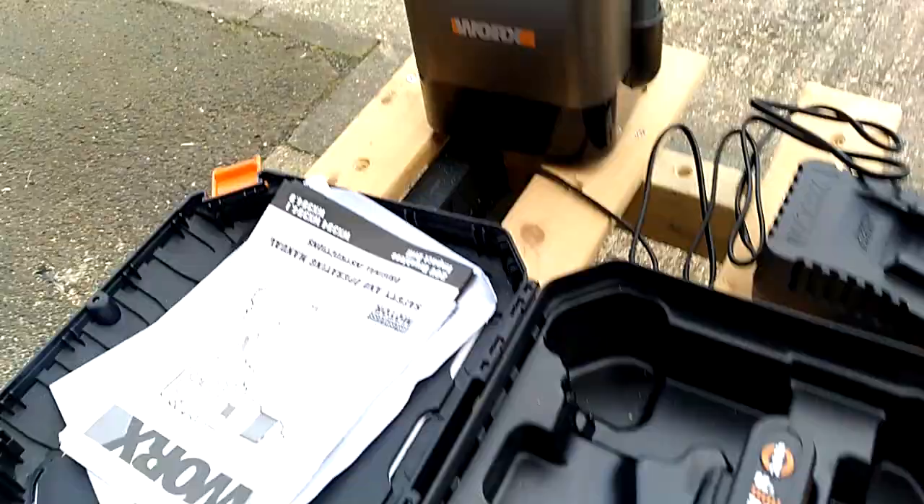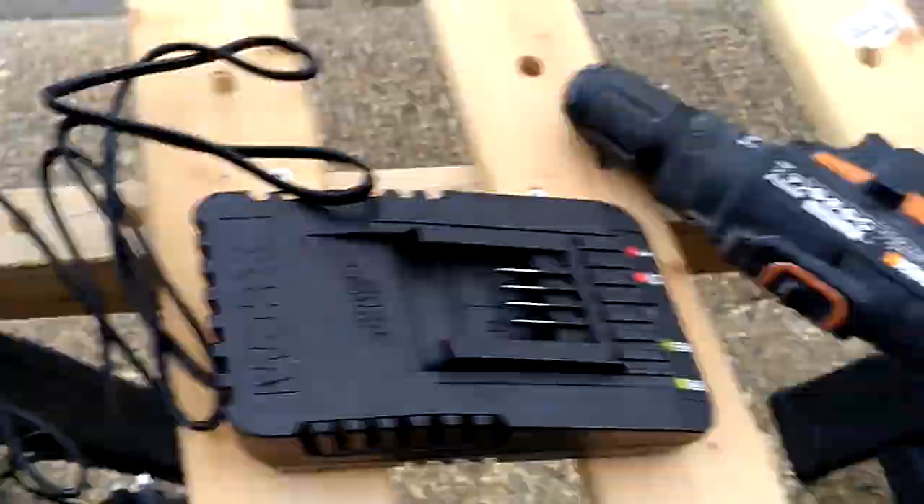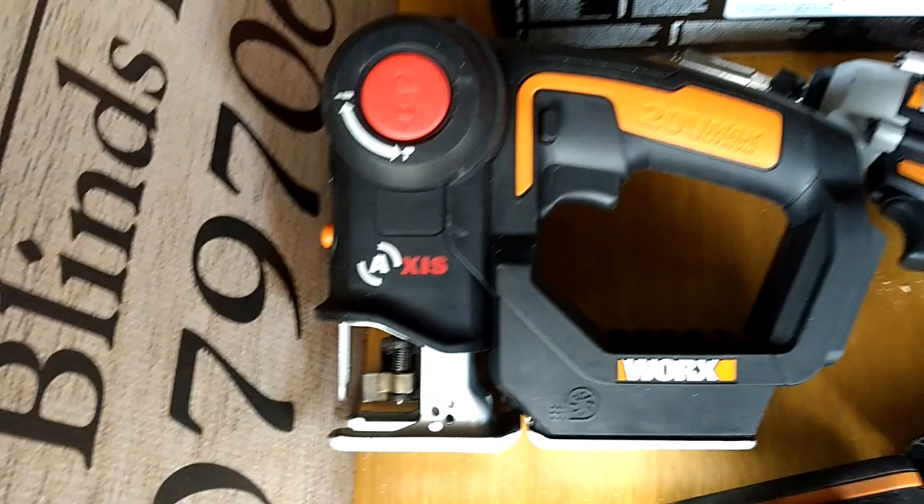Another beauty with this kit is you've got two batteries, and guess what — they also fit my vacuum, which is absolutely superb, and that drill which I've had for a couple of years and use on a daily basis. Obviously I've got a charger already.